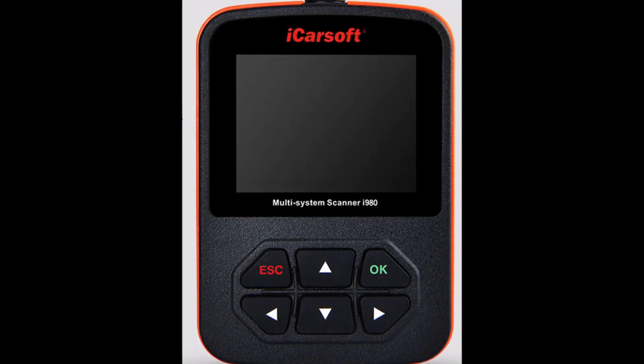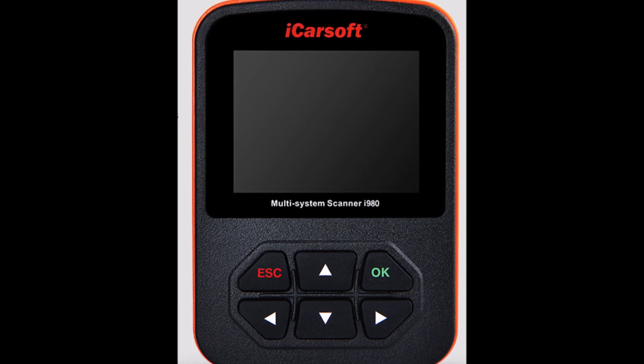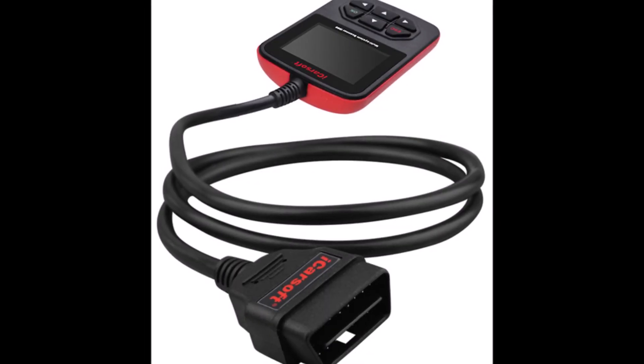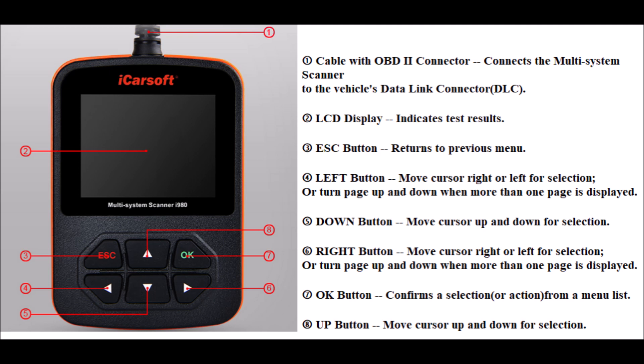Some words about the scanner. The iCarSoft 980 is a diagnostic scanner that allows you to directly read the fault memory. The LCD display indicates test results. The Escape button returns to the previous menu.